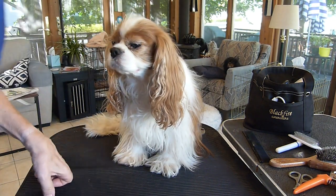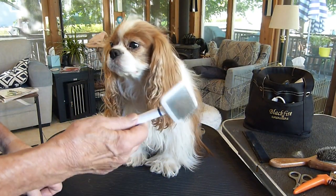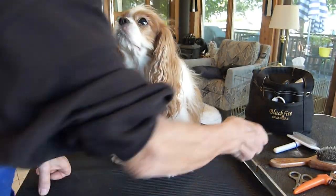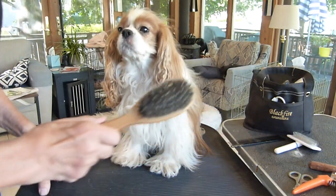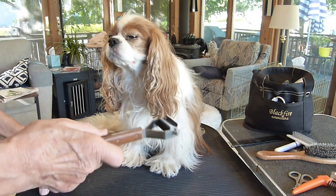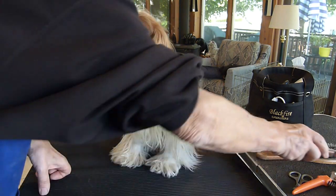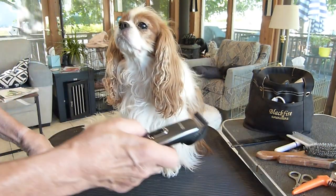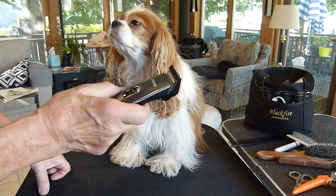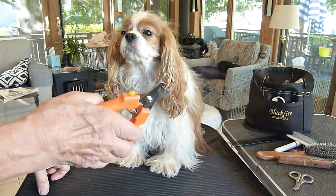The tools I like to have handy include a slicker brush, a metal comb, a bristle brush — for very limited use if necessary — some kind of a stripper, also for very limited use a trimmer (an ordinary beard trimmer works fine), and a nail clipper.